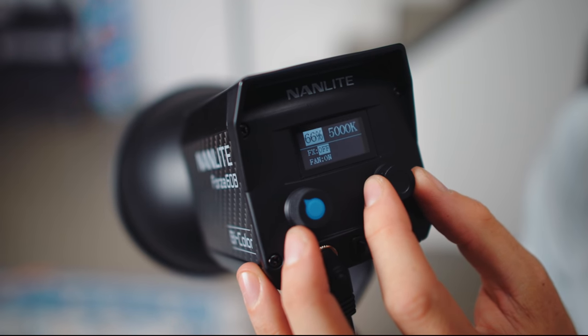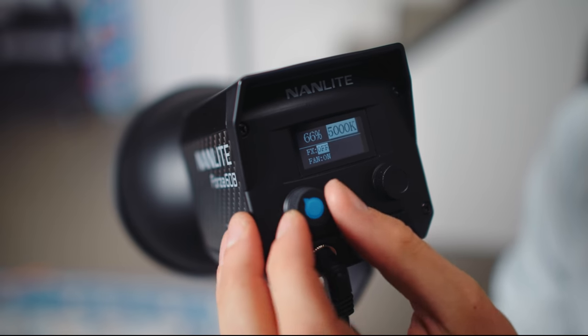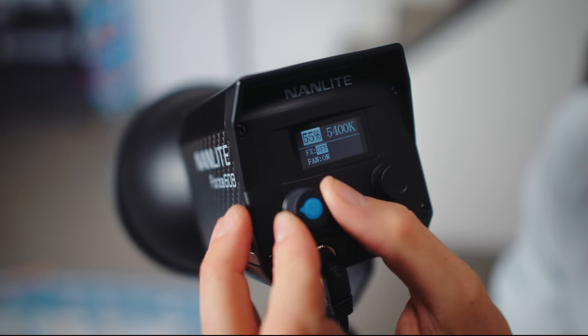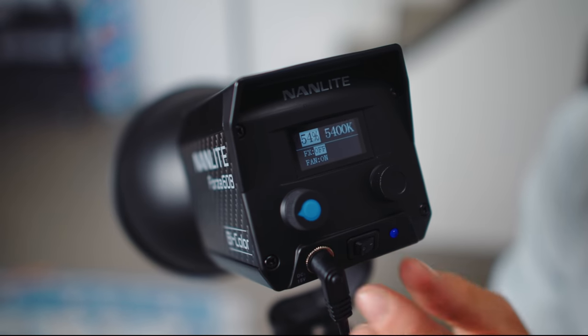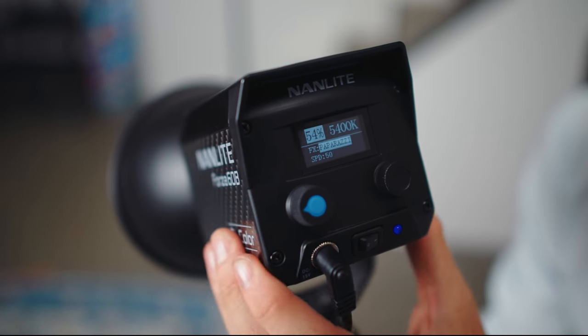Looking at the back, it seems like the interface is going to be really simple — only two dials. But it's unnecessarily complicated. One dial is power as you'd expect, but the other just starts going through random effects that I never want to use. I have to press a button to switch over to white balance to change the kelvin temperature, then press it again to go back and forth. Anytime I ask someone unfamiliar with the light to change something, they get it wrong and crazy flashing starts to happen. I do not like the controls on this one.